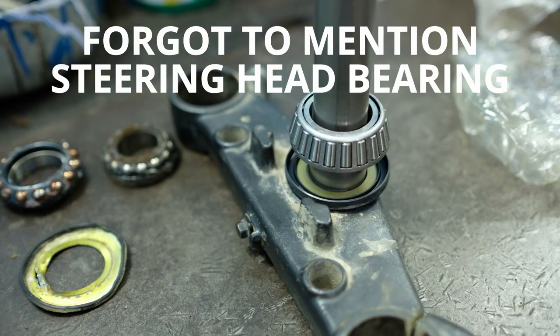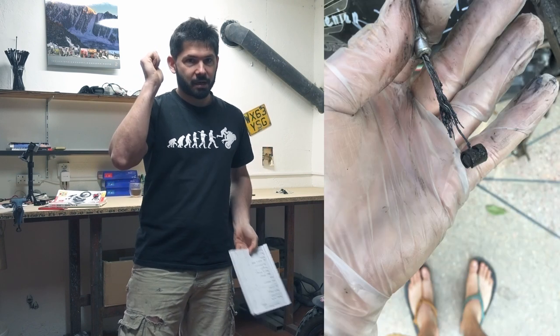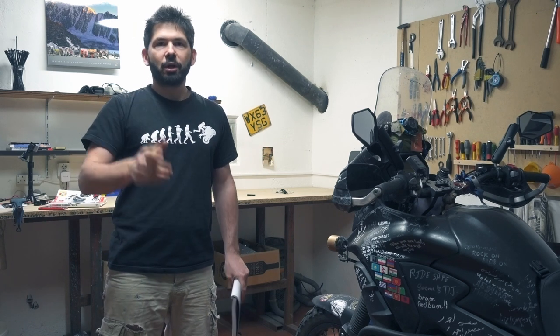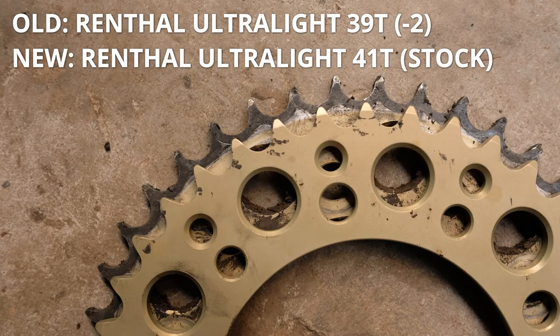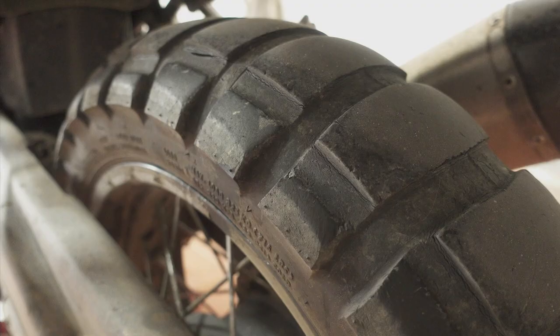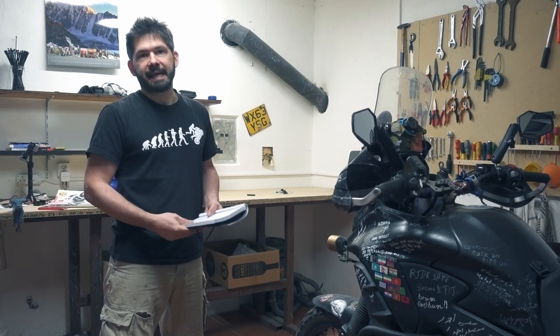I had problems with the clutch and throttle cables. I had three clutch cables snap during the trip and the closing throttle cable is actually broken now as well. In terms of chain and sprockets, I did the whole trip with two chains and two front sprockets, and I changed one rear sprocket — there was crazy wear on the front sprockets. For tires, these Shinkos are the ones I bought in Kazakhstan and rode all the way back. In Kazakhstan they still had about 5,000 kilometres left, but here they're going to be at the end of their life.